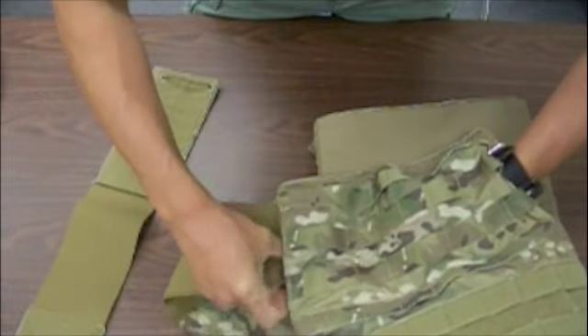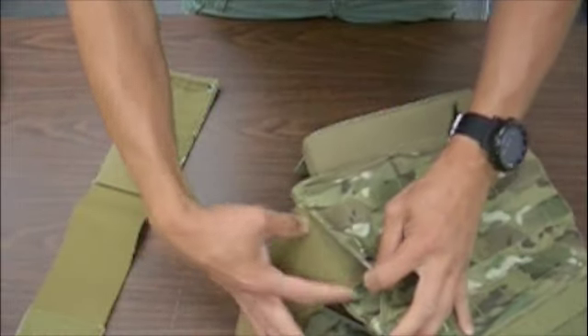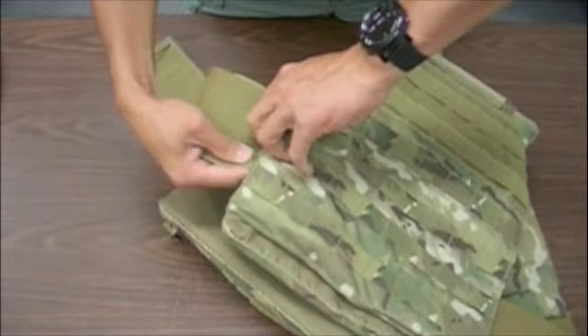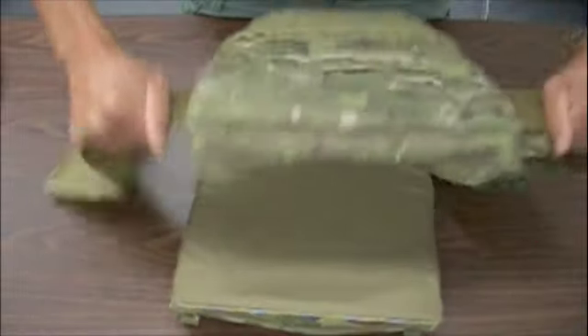Keep in mind that this is a four-inch cummerbund, and the velcro is only on the bottom four inches of the six-inch channel, so make sure it secures completely. Once it's in place, it's not going anywhere.